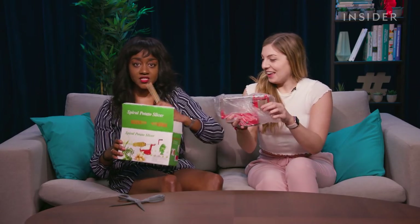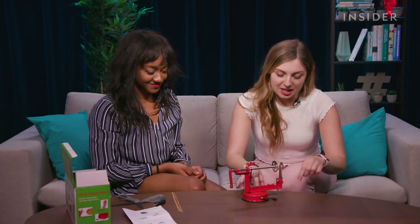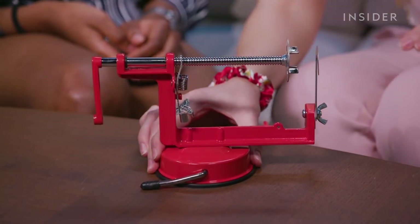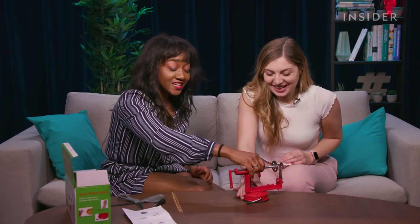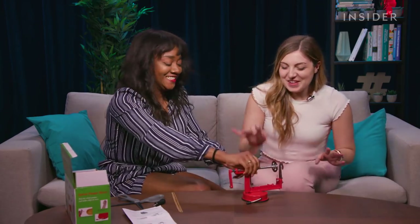It comes with skewers. This lever is a suction cup to attach the entire machine onto the table — you just push down and bring it over, and it won't slide. I could pick up this table with it, I don't know how strong it is.